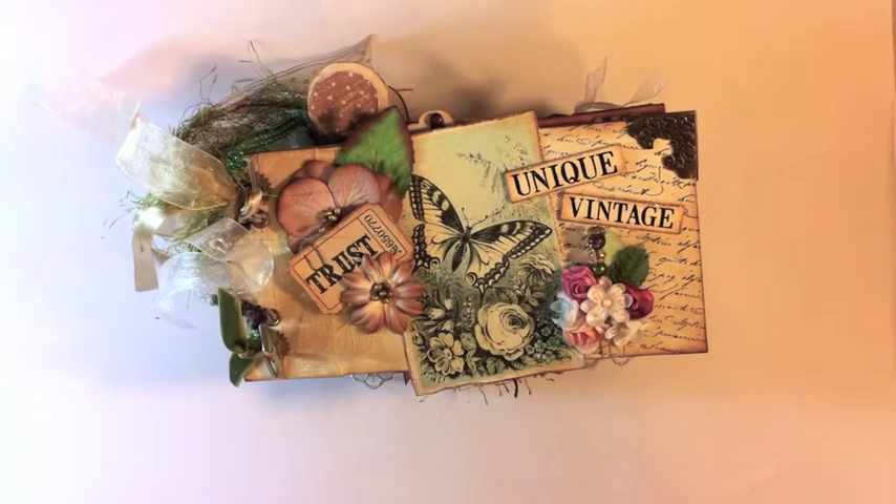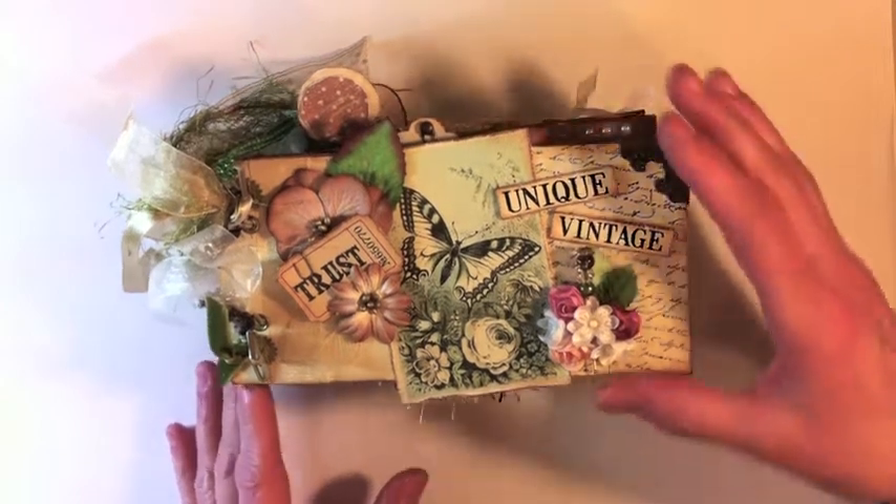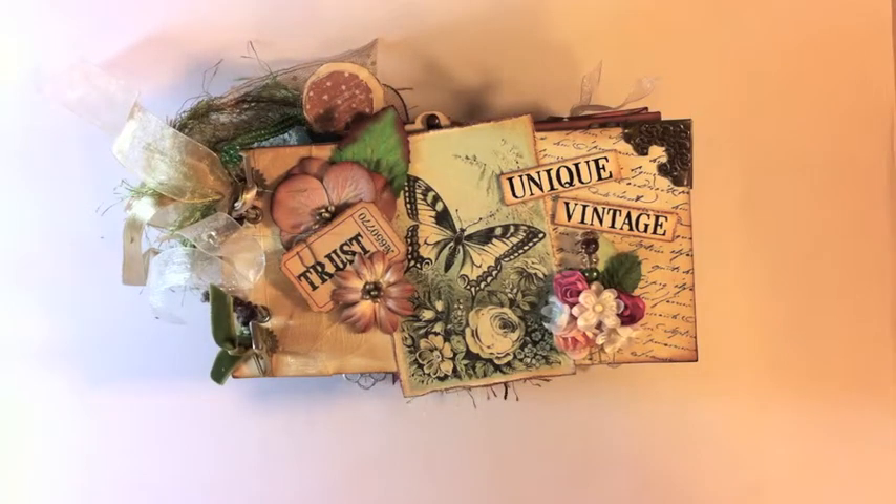This is a two-part vintage Mother's Day swap. We had the choice of either doing coin envelopes or toilet paper rolls, and since I'd already done a toilet paper roll, I decided to do the coin envelopes. The theme was Vintage Mother's Day and we had to use six coin envelopes. Everybody had to put together a kit with a list of supplies that Irene had provided, and we mailed five and kept one, then she would mail one of everybody else's to us and we had to create a mini album.